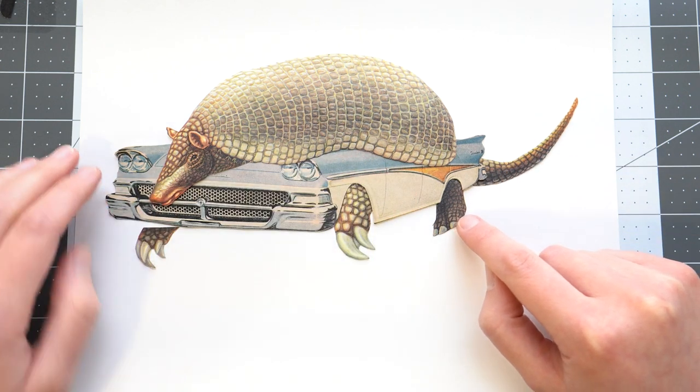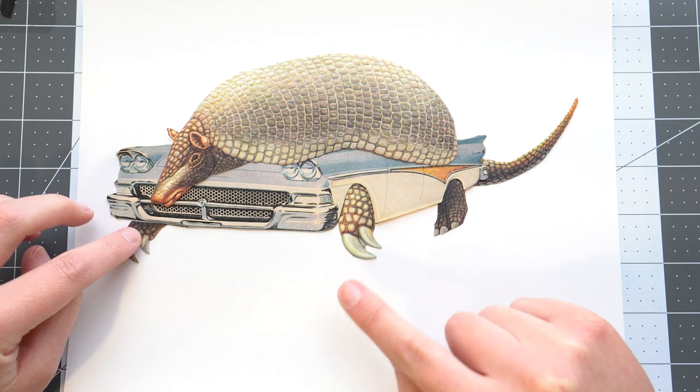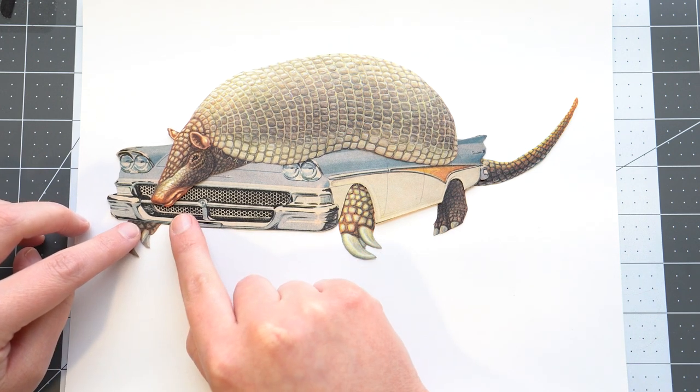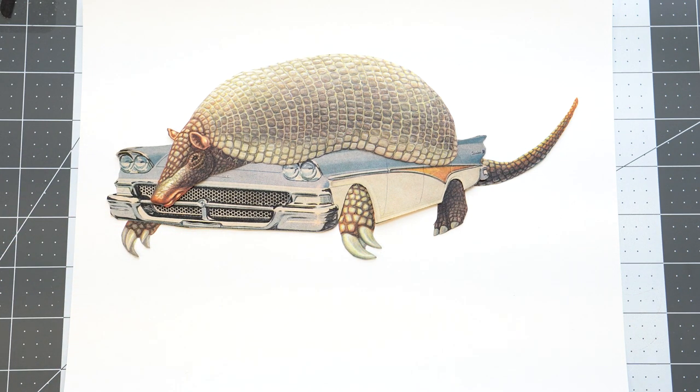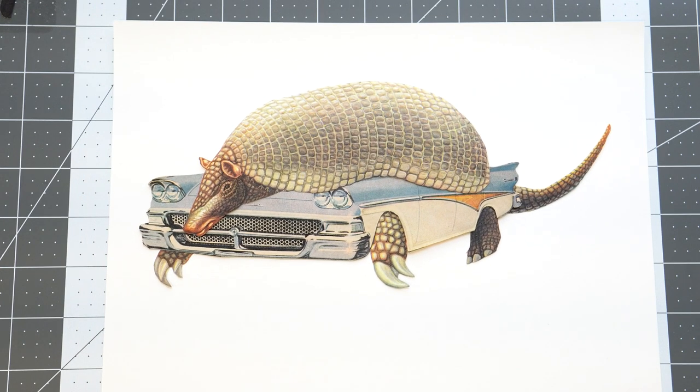All right, there we go. I think this is cool — I love this! This is so fun. He's so cool, what a weird mashup. I think this is really cool and I'm into it. Let's say we're done with this collage because I think this is awesome.